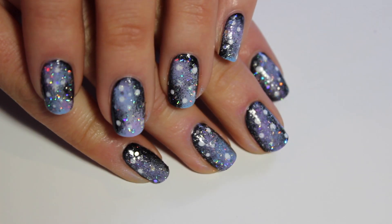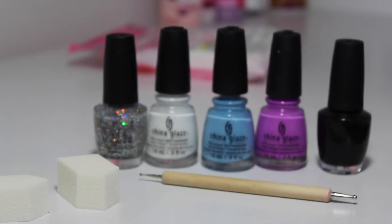Hi guys, I'm Hannah from The Nail Trail and welcome back to my channel. Today I'm going to show you how to get these galaxy nails. There are heaps of videos out there already on how to get this look, but I have been doing it this way for years now and it works really well for me. First I'll tell you what you need.